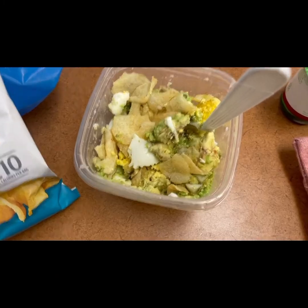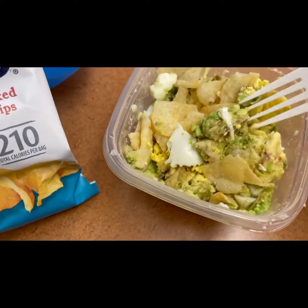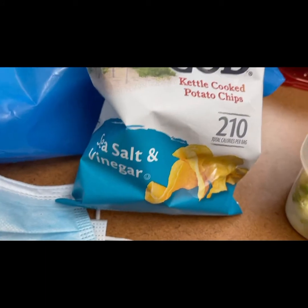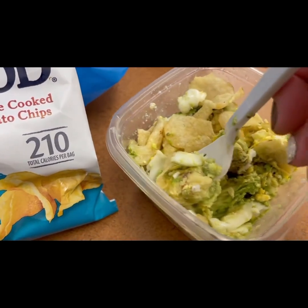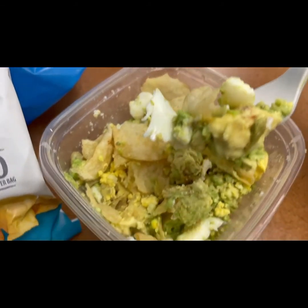For lunch today I have some eggs, avocado, and salt and vinegar sea salt chips. I was a little skeptical but it turns out really good — a little crunch and not a lot of carbs.